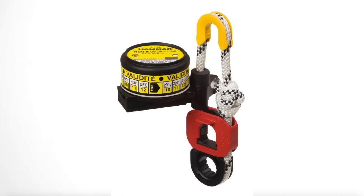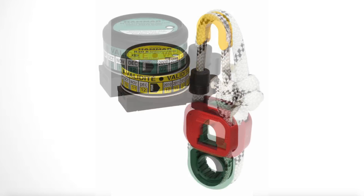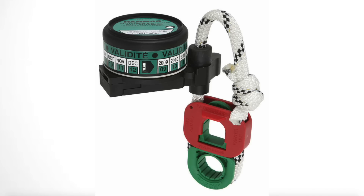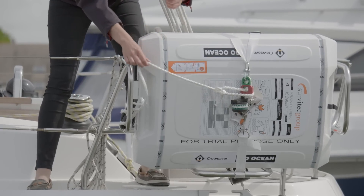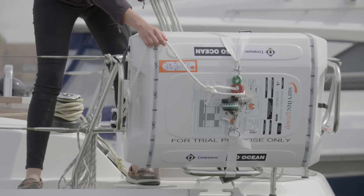Luckily there aren't many HRU manufacturers, which keeps it simple. The most common one is Hammar — they have a fantastic website that guides you through the types of HRU units and how to fit them. You'll commonly see a yellow one and a green one. For smaller life rafts between 4 and 12 person, it's the green one you want. These are lighter weight life rafts and the green HRU unit has a weaker breaking point, so it doesn't require as much force to release. If you've decided to use an HRU unit, it's very important to follow the manufacturer's guidelines — don't modify it, don't add additional padlocks or anything, as that will compromise the life raft deploying.